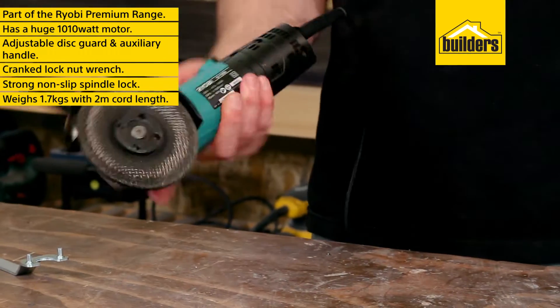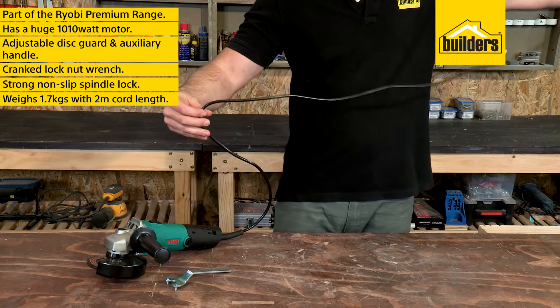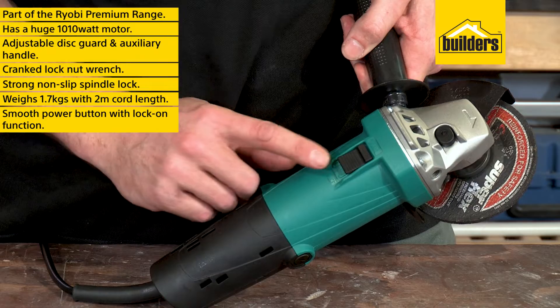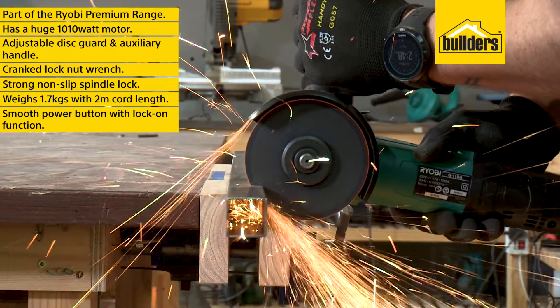It weighs 1.7 kgs and has a cord length of 2 meters. The power button is smooth, easy to use and locks on, keeping the tool running at 11,000 RPM.